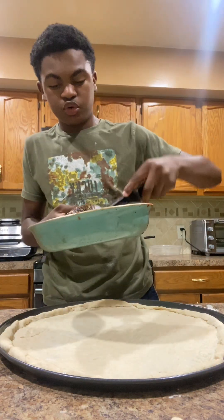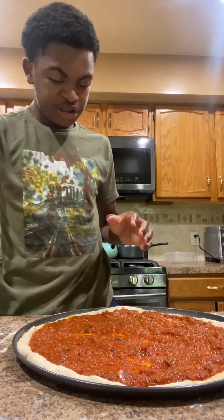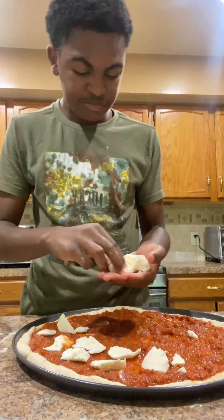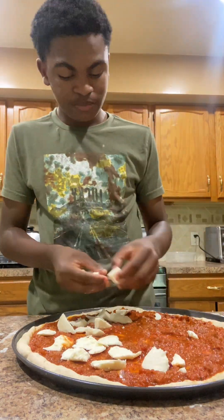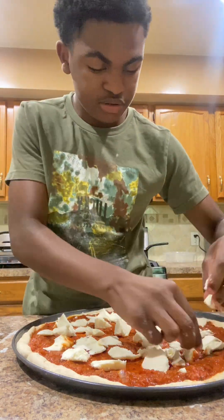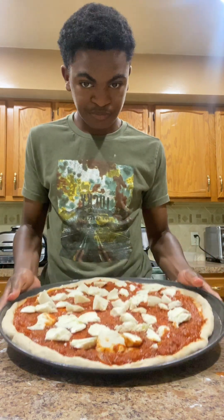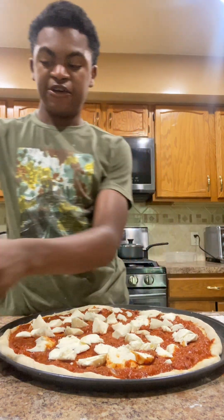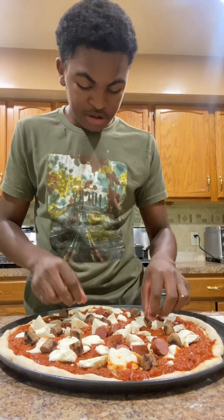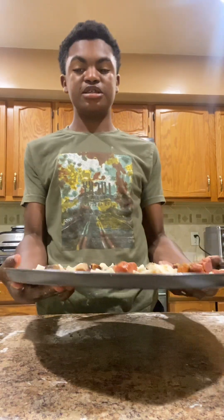The oven is done. We're going to give it a little quick, nice little stir before we pour it. So now we're going to put the cheese on. This is our pizza right now — we're going to put it in there for 15 minutes. The pizza is done.